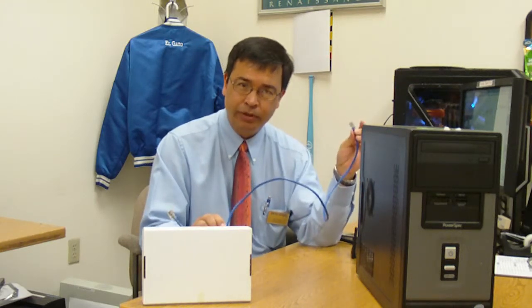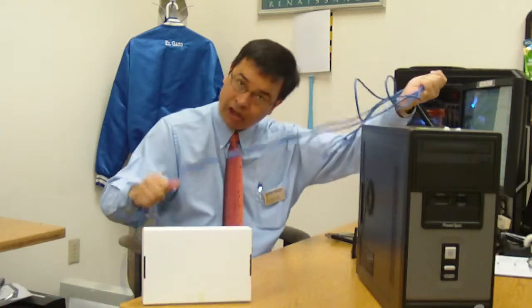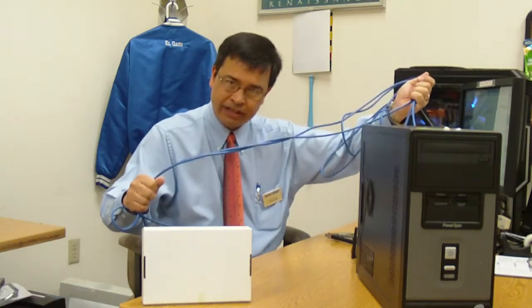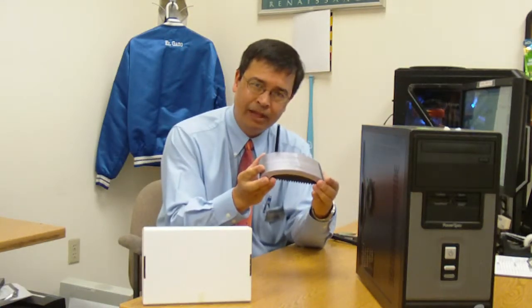Now, you want to move your computer someplace else, a long ways away from your modem. What are your options? Well, you can either get a really long cable to hook up, which has its advantages, but for convenience sake, we want to go wireless.